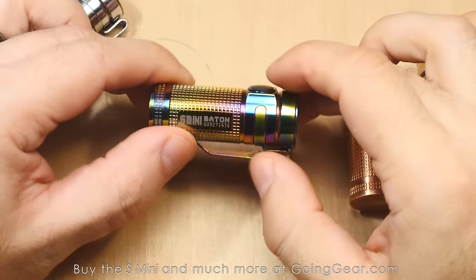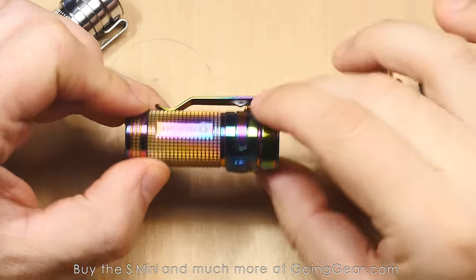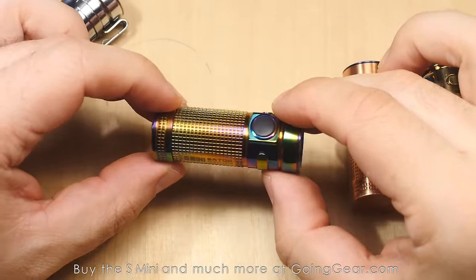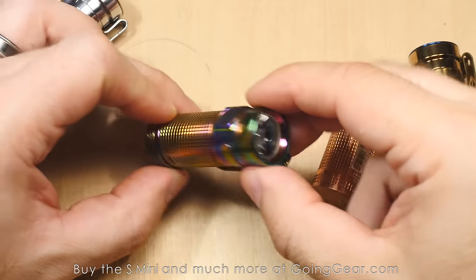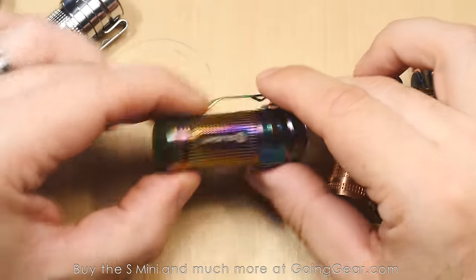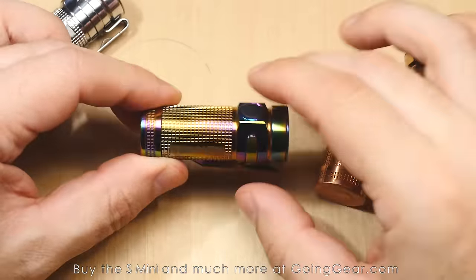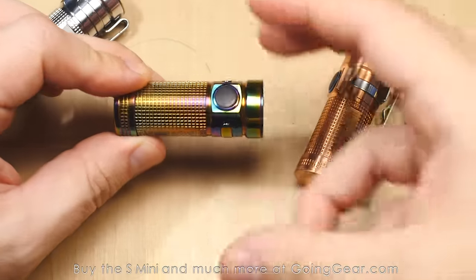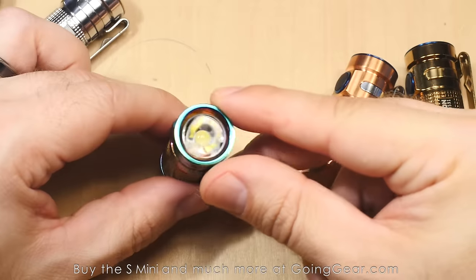Here's a closer look at that rainbow PVD colorful one — they even did the pocket clip, which is a nice touch. The whole light has that rainbow finish, which is kind of iridescent when you turn it around. It's a really neat finish, it turned out really nice. I've been carrying it myself. These are all pretty unique — if you open up a bunch of different ones, you can see slight variances in the colors from light to light, which is pretty cool.